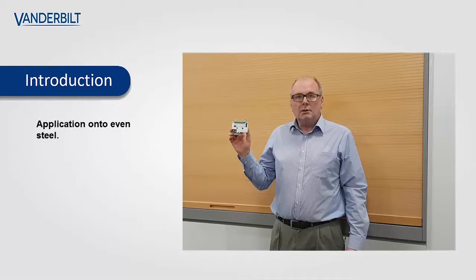The purpose of this how-to video is to explain how a seismic detector can be directly mounted onto a smooth steel surface.